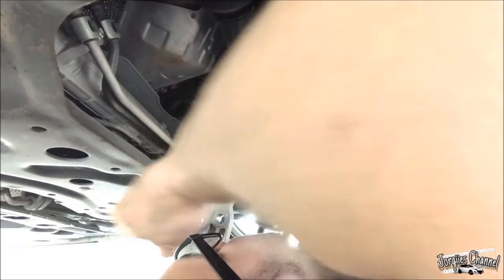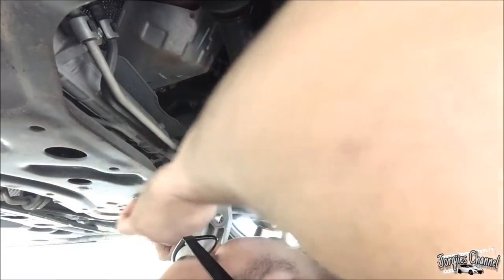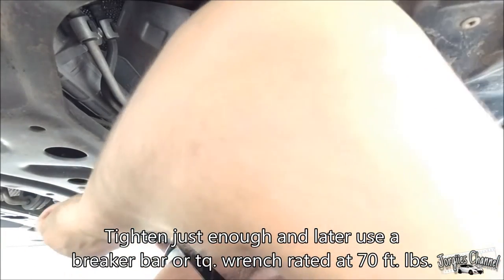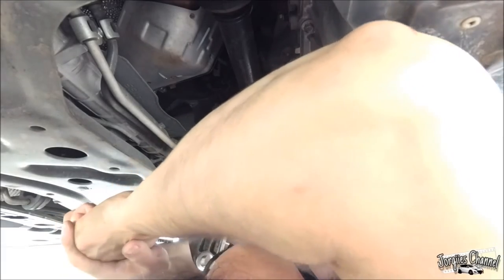It took me a little bit of play, but I finally got this screw right here to pop right in and screw on. Now, as soon as the ratchet starts to get a little harder to turn — right now it's already as tight by hand as it is — go ahead and give it some leverage and give it about a quarter turn.